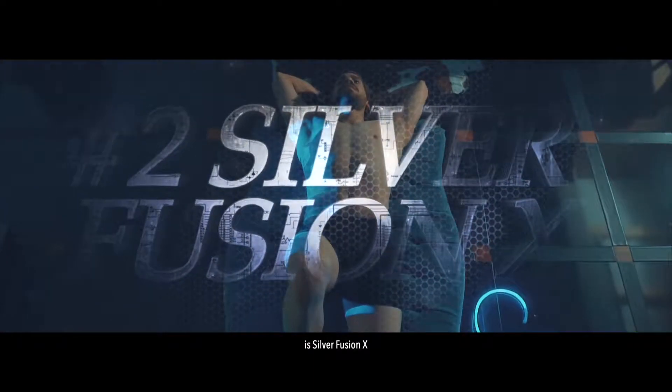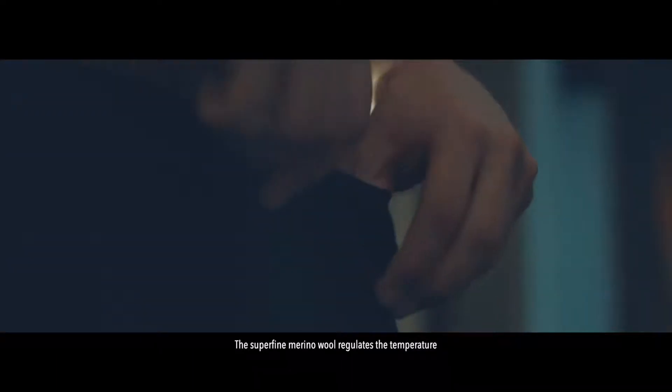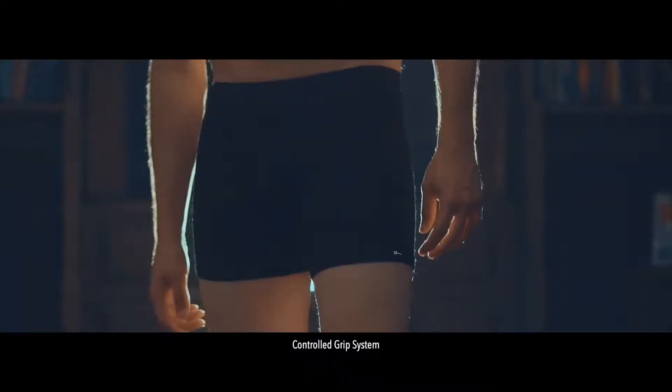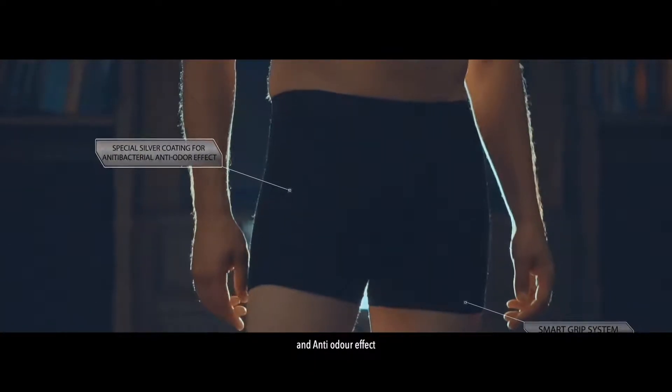This is Silver Fusion X, an ultra-fine merino wool underwear made with pure metallic silver. The super-fine merino wool regulates the temperature and keeps you cool and dry in the summer, and warm and cozy in the winter. It's unlike anything you have ever worn. Our product features all-over premium merino wool, a control grip system, and special silver for anti-bacterial and anti-odor effect.